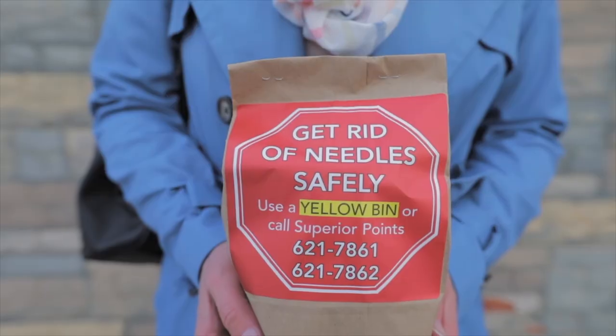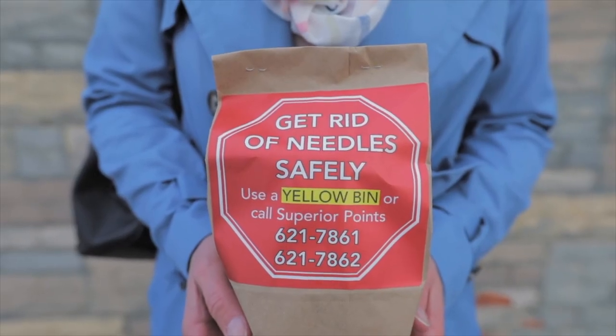Or if you still feel uncomfortable, you can call Superior Points who can come pick it up. And that's it, you're done. We may not be responsible for the litter in our city, but we can all help to make our community safer for everyone.